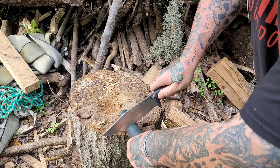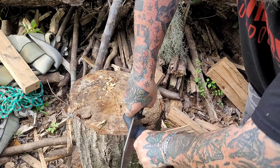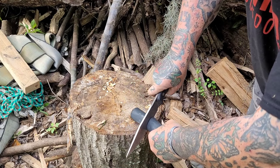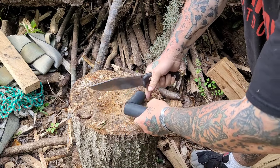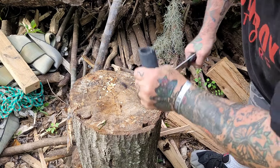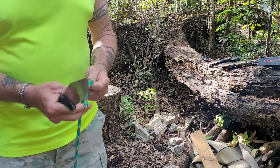I want to call it a clip point blade. The inner grip is four and three-eighths with a handle width of five-eighths. I believe it's micarta handle scales — I could be wrong, I often am. But it just feels good in hand and makes the knife easy to control.